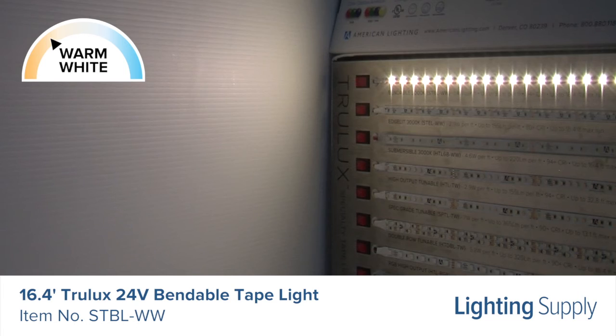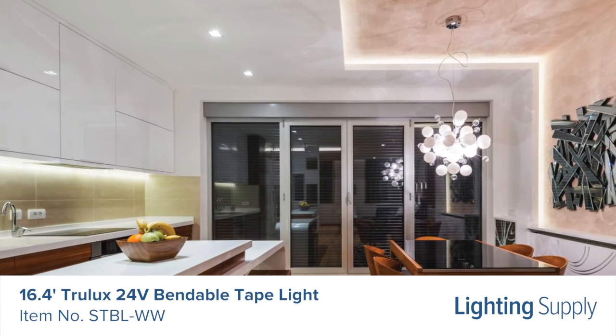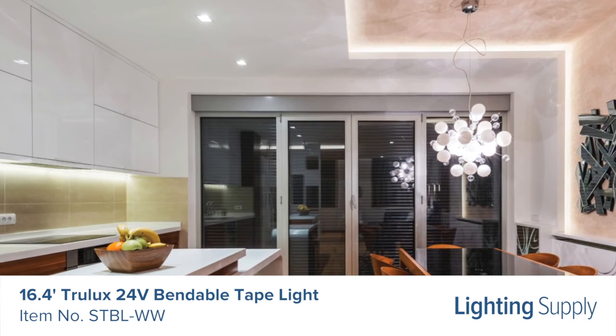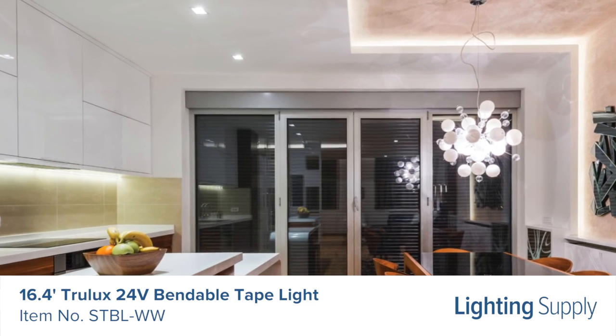The bendable tape light series offers installation advantages for backlighting, signs, and curvilinear coves, since it can bend left and right via the preformed notches and is cuttable every 3.94 inches.